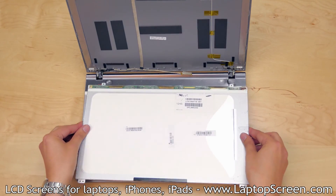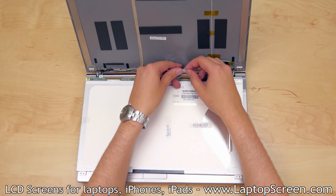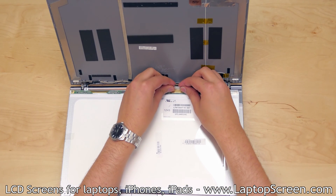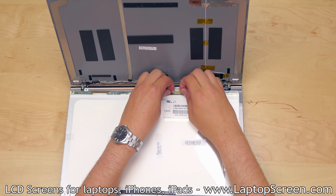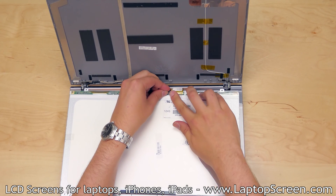At this point the new screen can be installed. Place it face down on the keyboard. Align the LCD's video connector with the video cable and, using both hands, gently slide the connector into the jack.